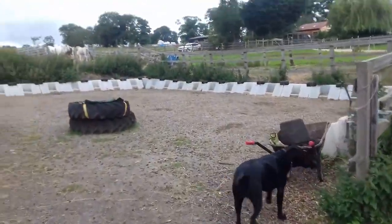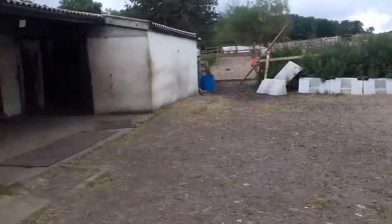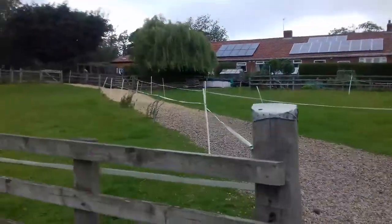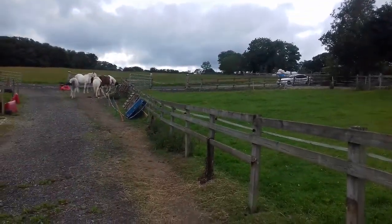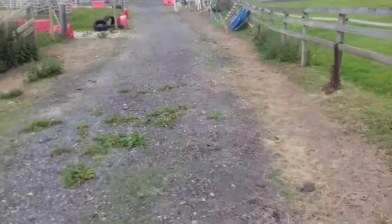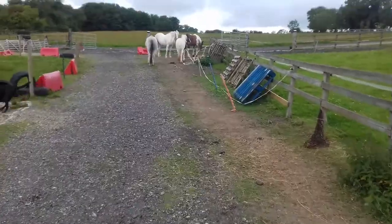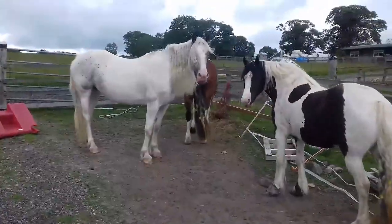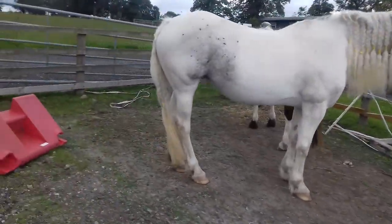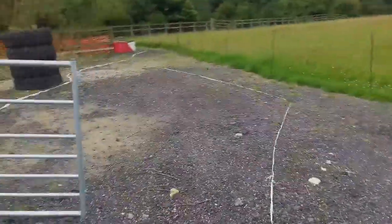This is a mix of sand and pea gravel and hard standing, and this is different stone. It goes up and round, down past where the car is, out of the gate, and then this is stone and compacted soil at the moment, which is going to be wood chip by the winter. Then it comes around and this is all road planings again.